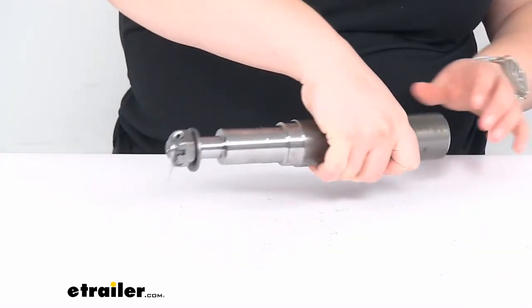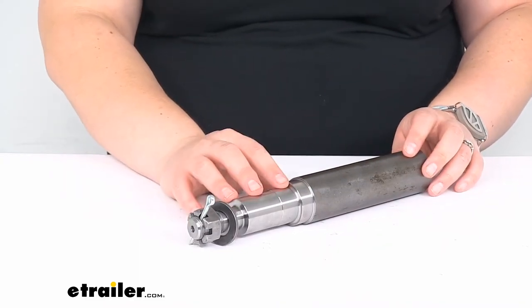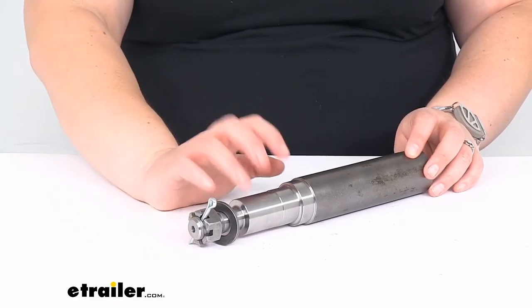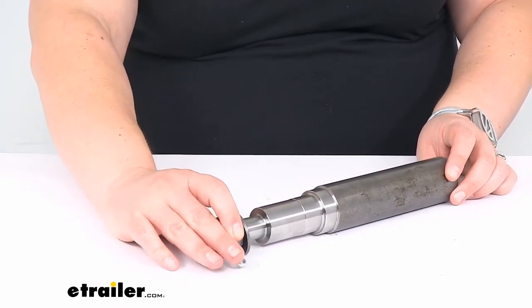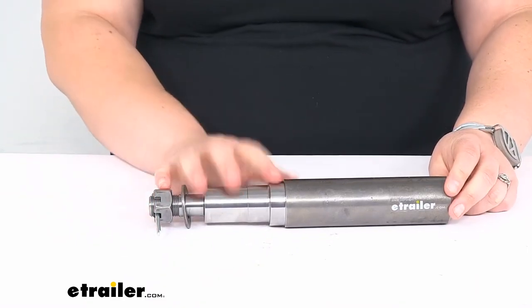For the bearings, races, and grease seal that you would need to install on this, those specs can be found on our website at eTrailer.com for this product. That will give you a complete list of the appropriate seals and everything that fit this, and you can find those at eTrailer.com as well.